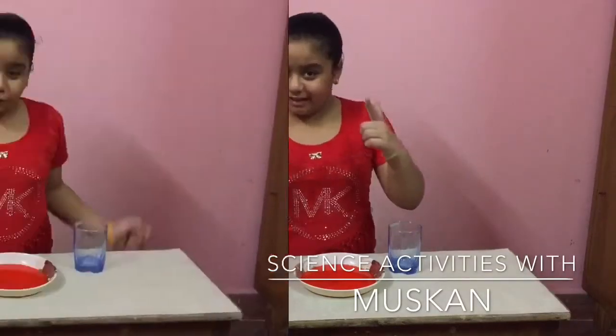Hello everyone, today I will show you a few interesting science activities. So let's start. This is our first activity.